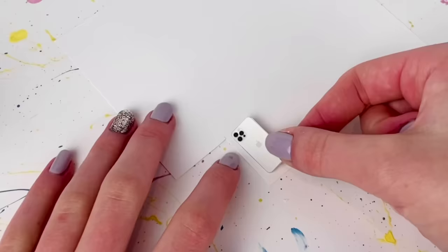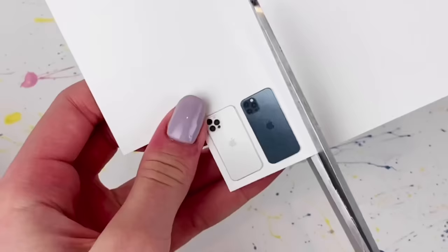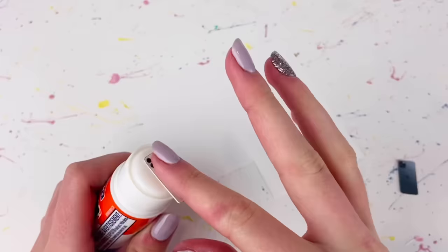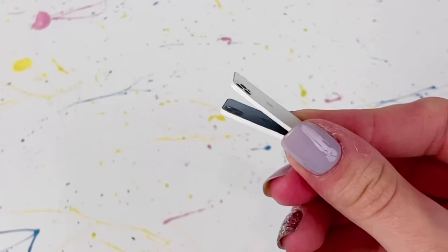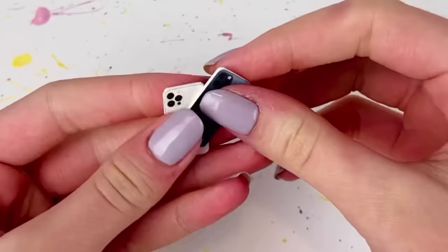I take the backs of the phones and glue them once again onto the card stock, then cut them out again. I basically repeat this process until they have the right thickness — I did five layers of card stock, but it really depends on the thickness of your card stock. For me, five layers was perfect.